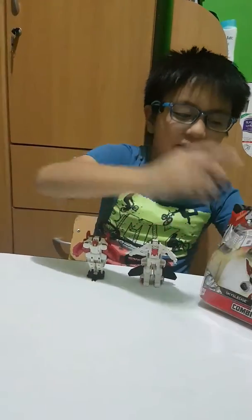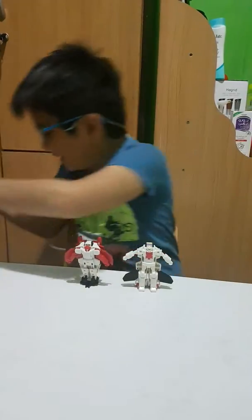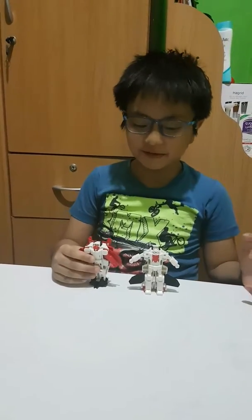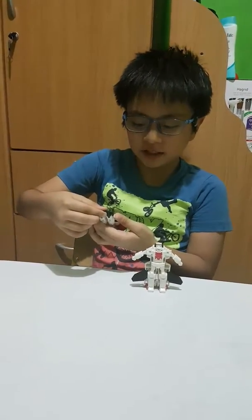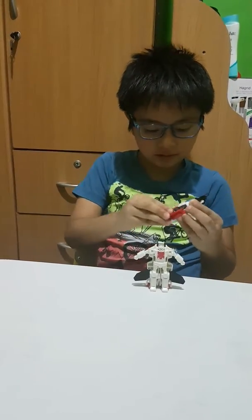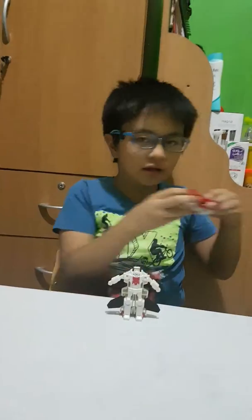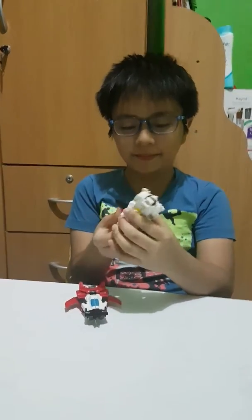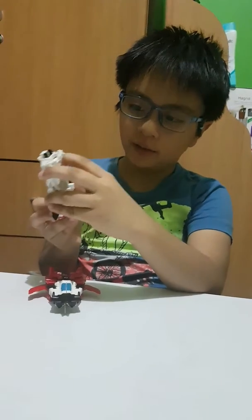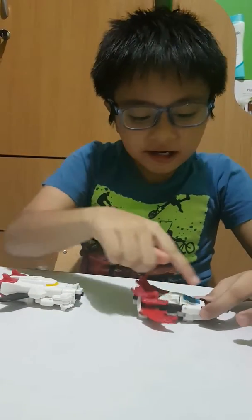I opened them already because I was too excited in the Philippines to wait. Now let me show you how it works. This is a combiner force. To transform Sky Sledge, put this here, put his head here, like that. For Stronghammer, put like this, snap, put his head down — and voila.